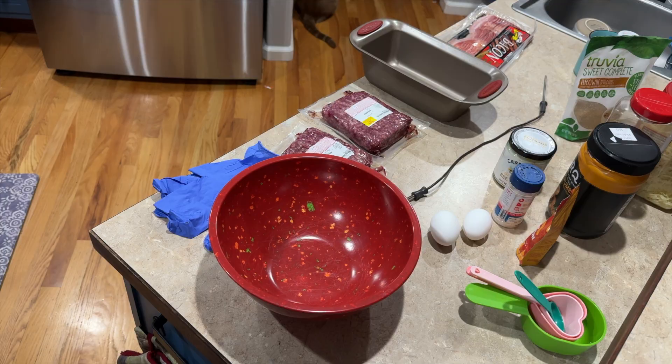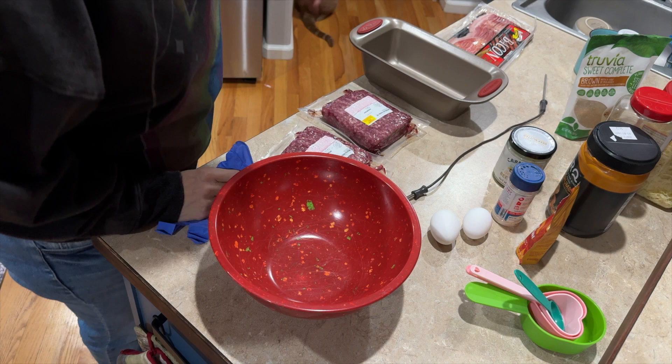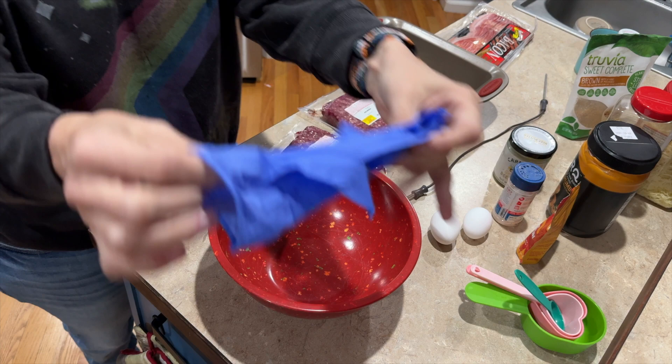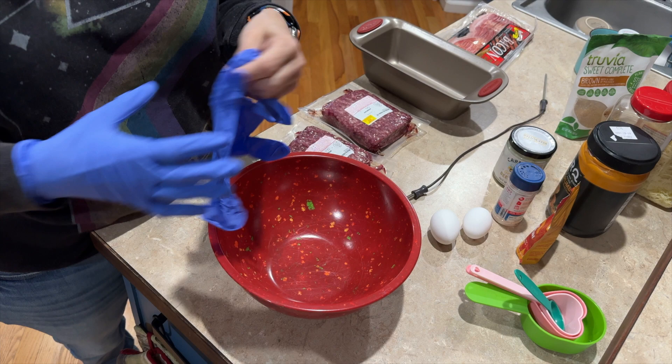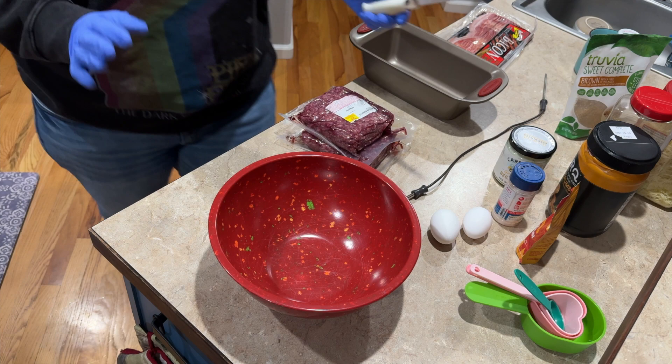You can probably see over in the corner the other orange cat — we have two. I'm gonna put gloves on because I have some cuts on my hand and I just want to make sure things stay sanitary. I'm gonna put these two packs of meat into this bowl and then start throwing everything else in.